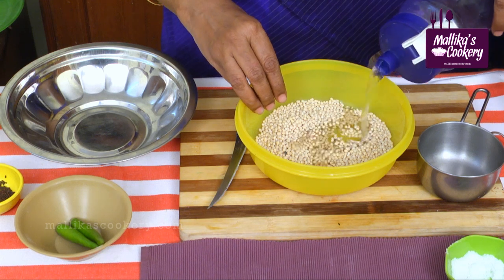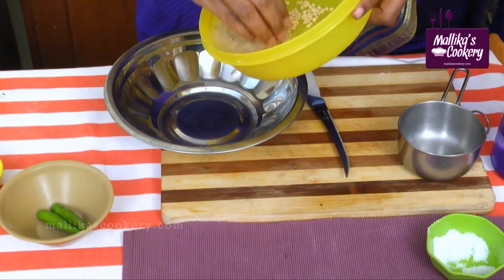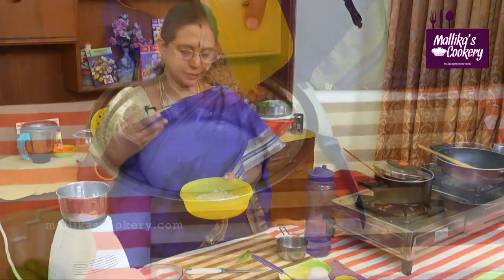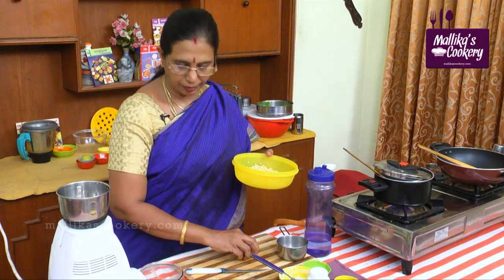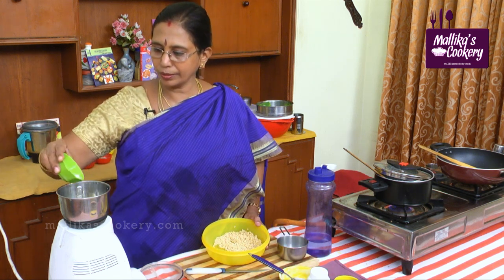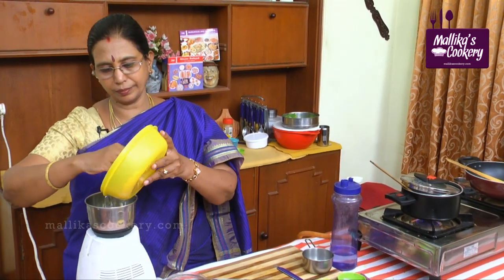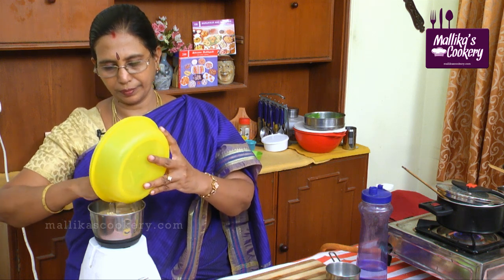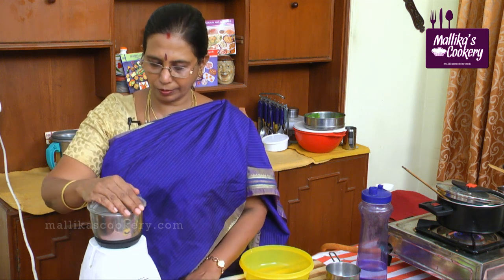This urad dal — wash it and take out the excess water. No need to soak this dal. You have to wash it and then add a green chili and little salt. Grind it to a very coarse texture, just turn it once or twice.